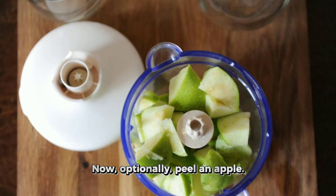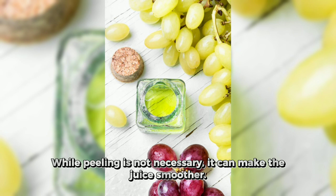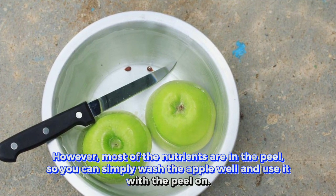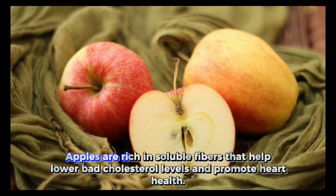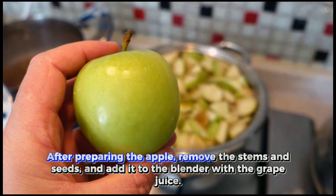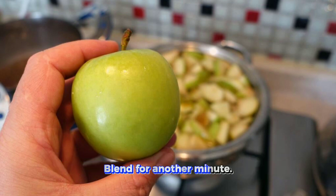Now, optionally, peel an apple. While peeling is not necessary, it can make the juice smoother. However, most of the nutrients are in the peel, so you can simply wash the apple well and use it with the peel on. Apples are rich in soluble fibers that help lower bad cholesterol levels and promote heart health. They also aid in digestion and help control blood sugar levels. After preparing the apple, remove the stems and seeds and add it to the blender with the grape juice. Blend for another minute.